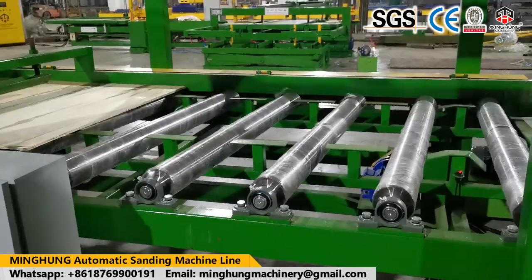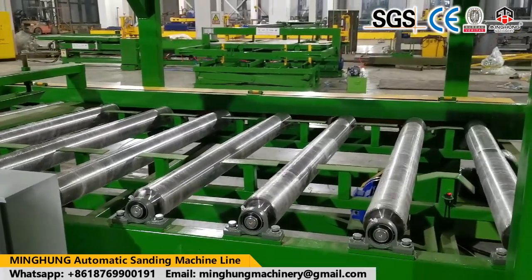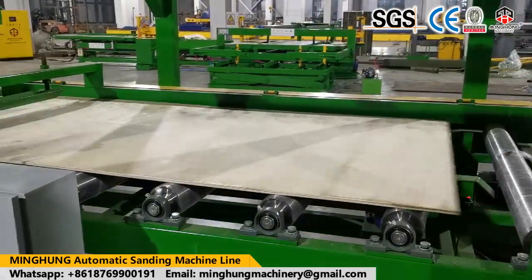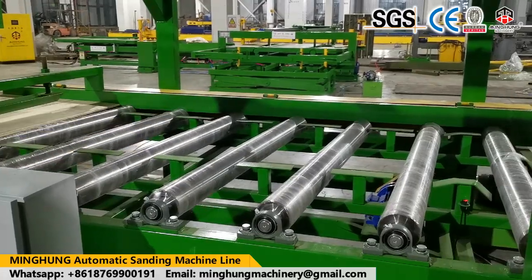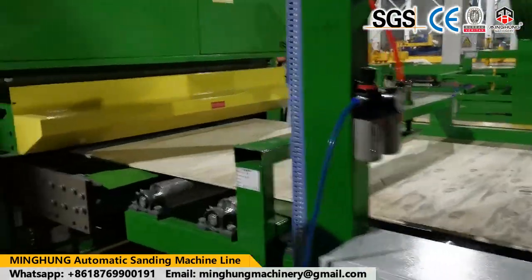There are high requirements for the production technology of sanding machines because they must maintain high accuracy. Our factory, with many years of production experience, advanced equipment, and professional workers, ensures our sanding machine quality is good and accurate.